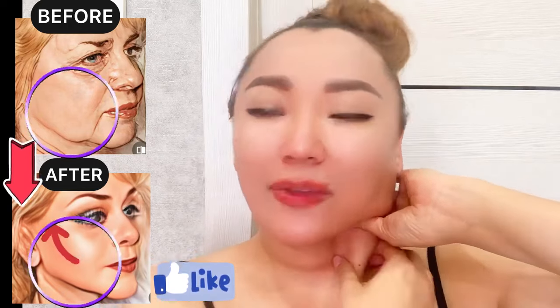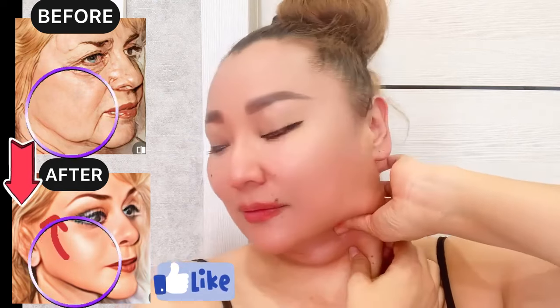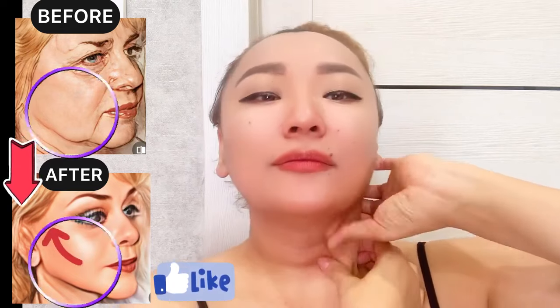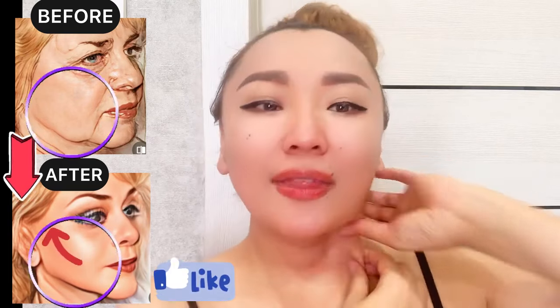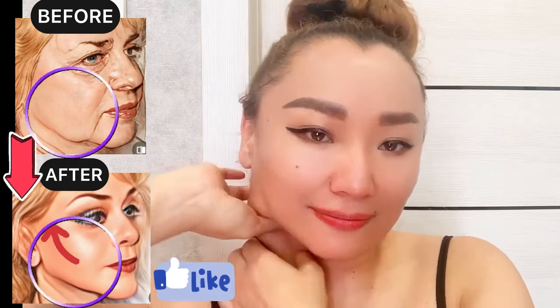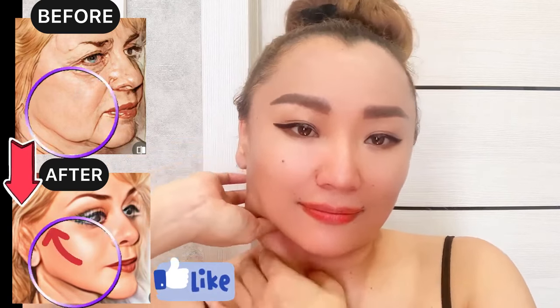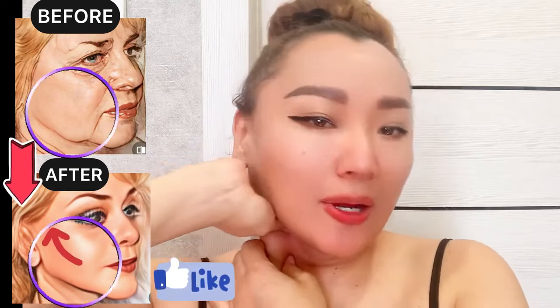We need to increase blood circulation and reduce lymph stagnation. Now take it and turn your head to the side. Then do the same for the other side — take the muscle, turn your head to the side, hold, and turn your head to the side.